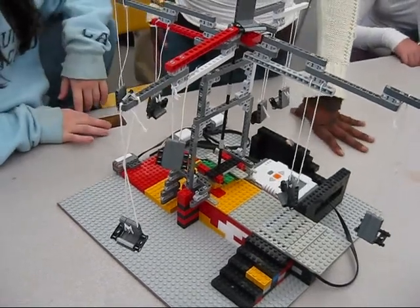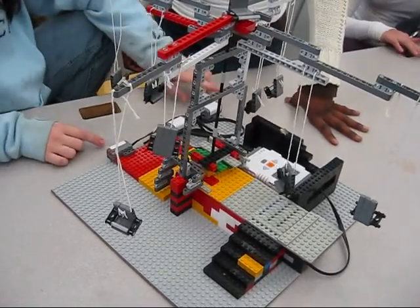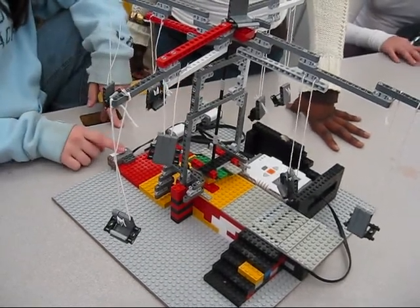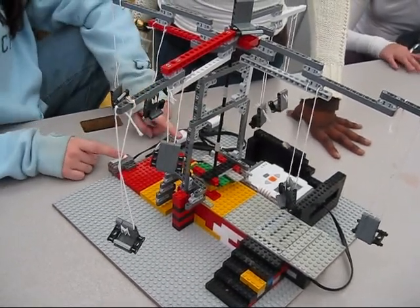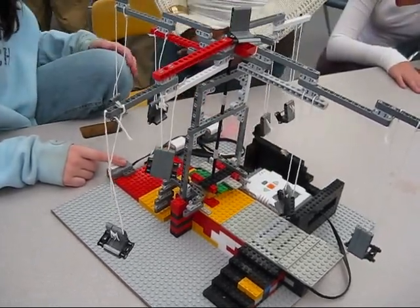This is a swing ride. The light sensor starts it. The sound system makes it go faster, and the touch sensor stops it.